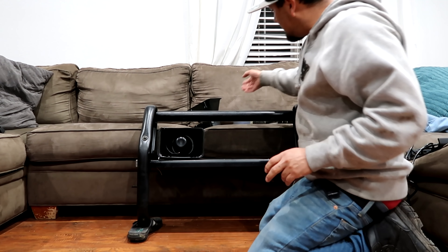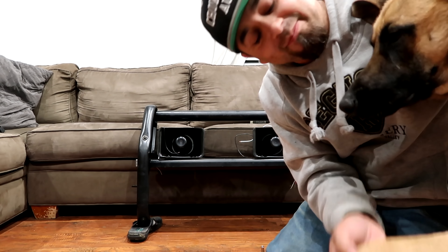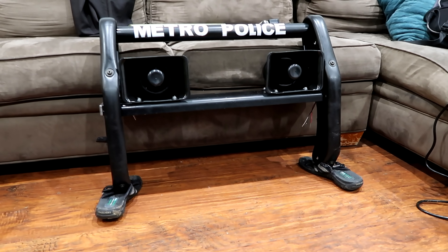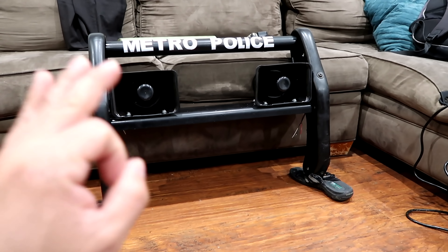I'm going to drill some holes because I got these two square siren speakers — if you look at the picture there are two square siren speakers that go with it. Okay, now it's done and I added that metro sticker on there — that's not the official sticker.